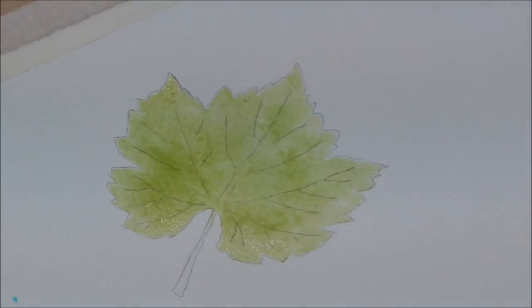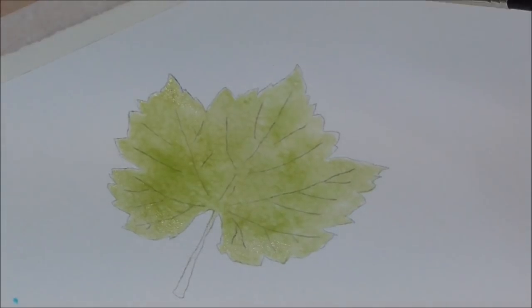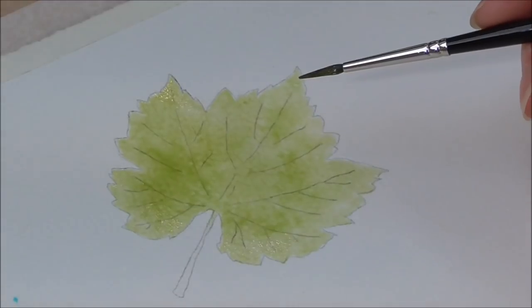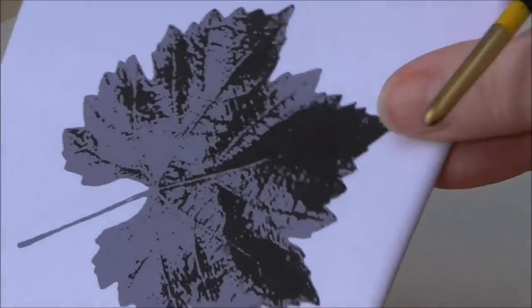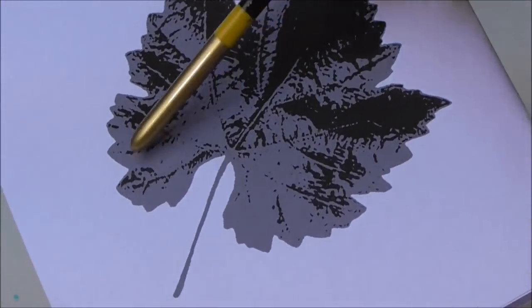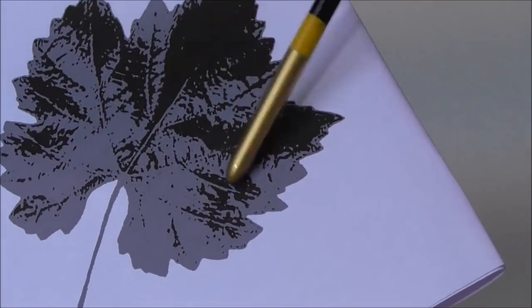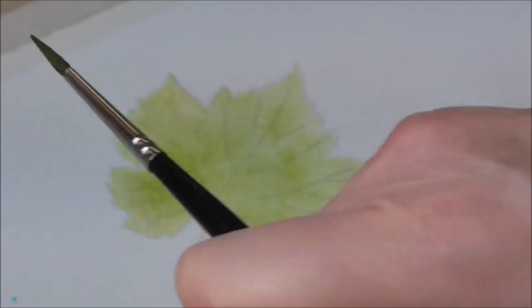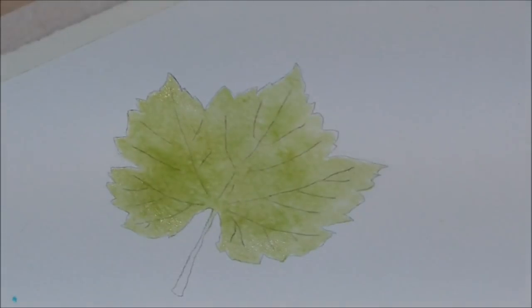I've got a base colour on now and I'm ready to put in a slightly darker tone. As per this image, I can see my darkest bits are there and my lighter bits are there. As I progress, I'm going to keep working these darker areas. Let's go a bit darker — I've got my size 3 brush.